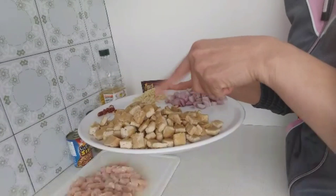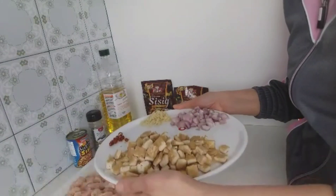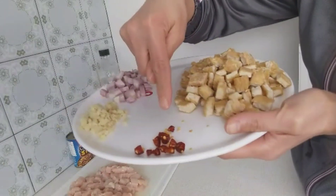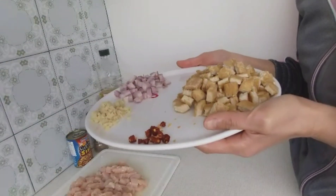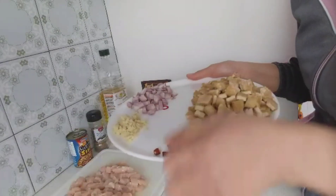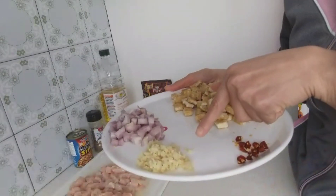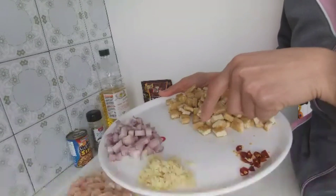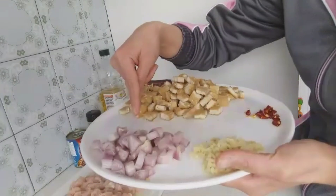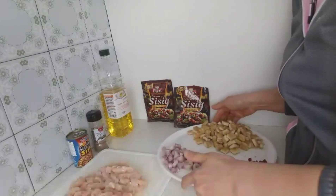I also have tofu cut into cubes. Of course, I have to fry it first. If you're going to use tofu, don't forget to fry it first before cutting into cubes. I also have dried chili pepper — I don't have fresh chili peppers in my kitchen, so I'm using the dried ones. And I used fresh ginger, sliced into small pieces, and two pieces of onions, also sliced into smaller pieces.